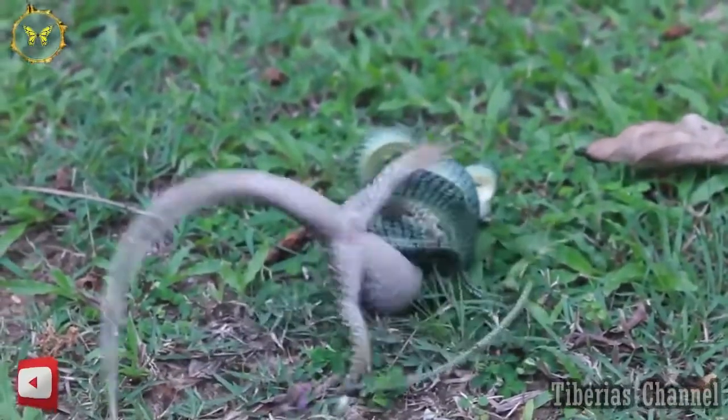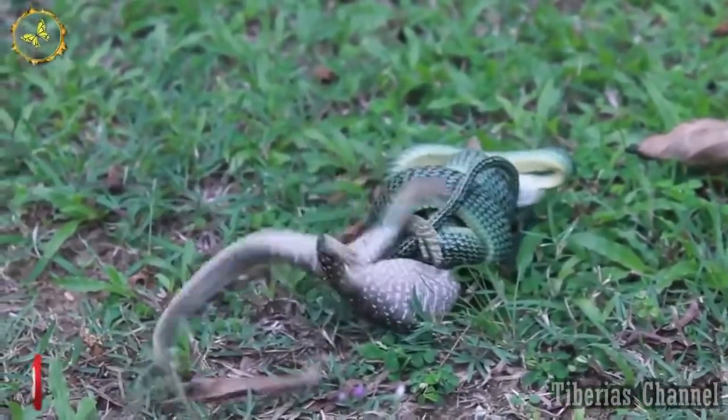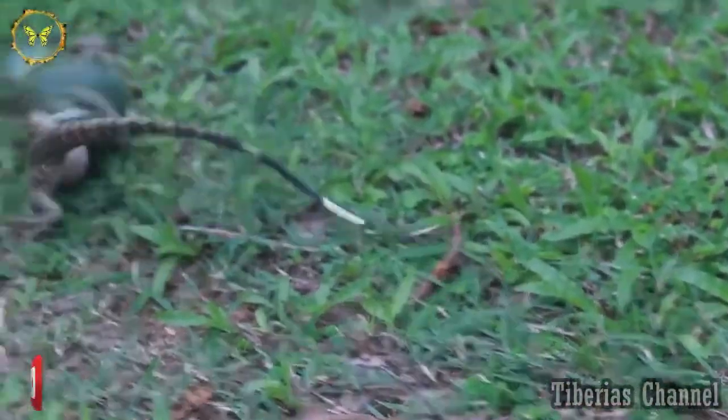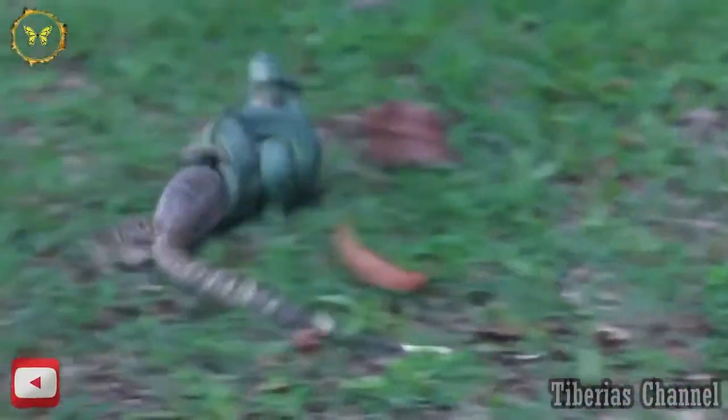It's just biting its head. It's bad at killing this thing. Like, you think you could just suffocate it with all this choking? Aww. Poor guy.